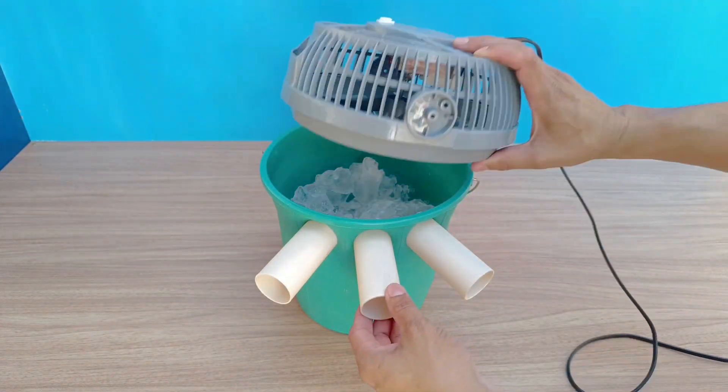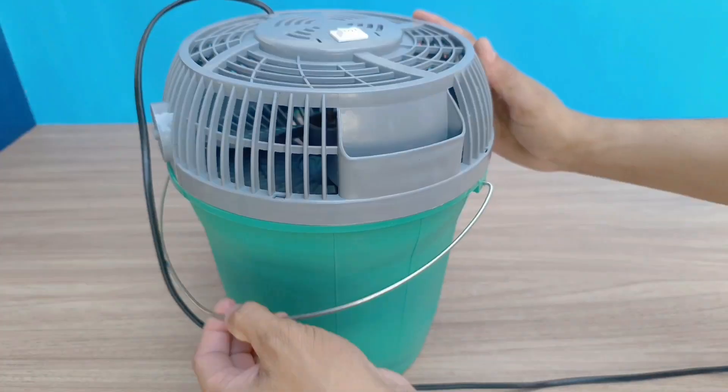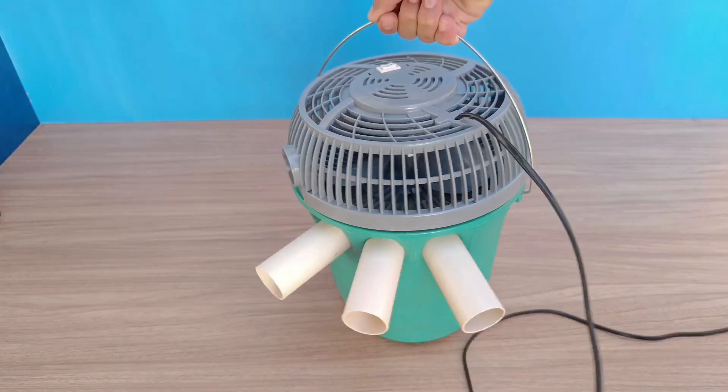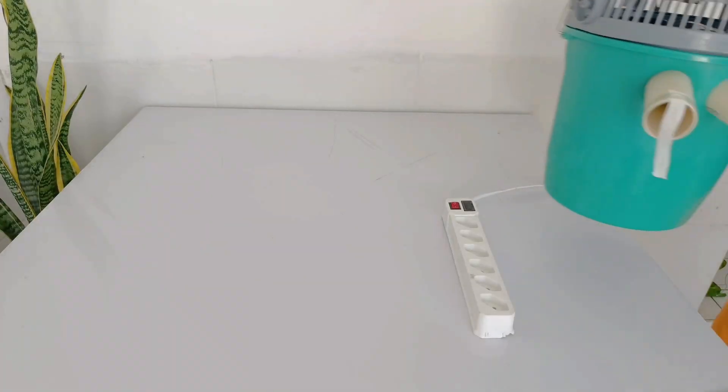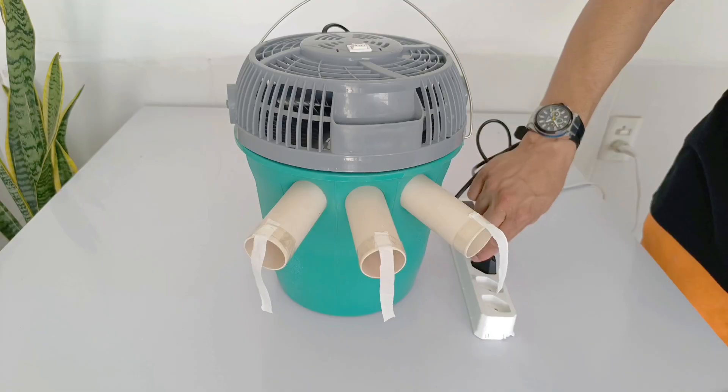Close the bucket with the fan attached to the top. When turned on, the fan will draw in warm air from the room and force it through the ice inside the bucket. The air will cool down as it comes into contact with the ice and will be distributed outside through the PVC pipe outlets.